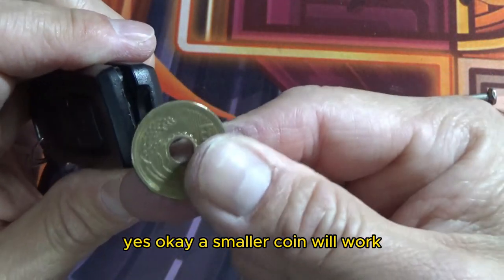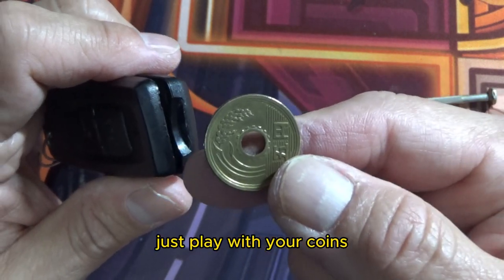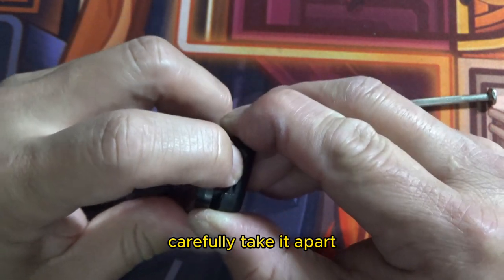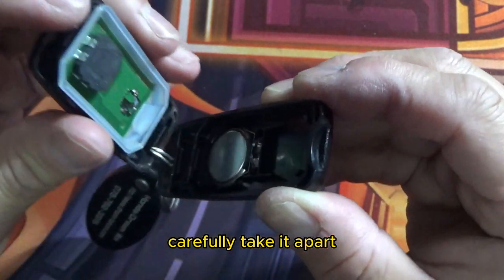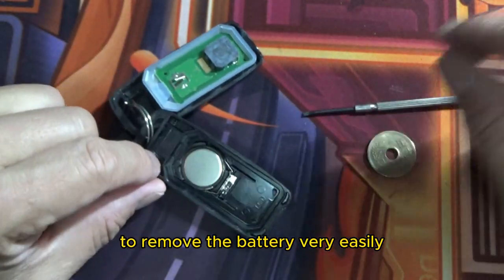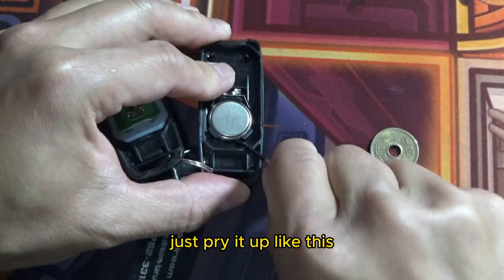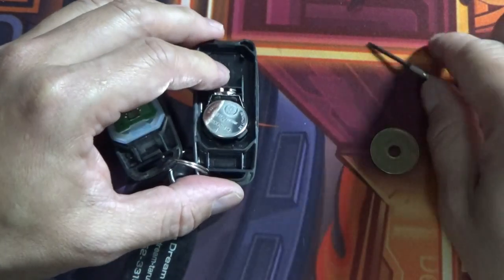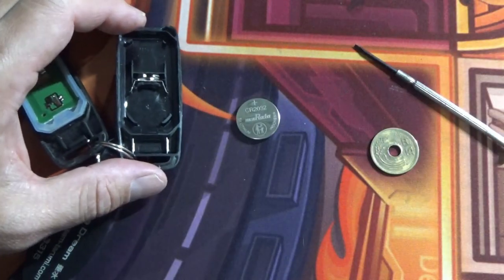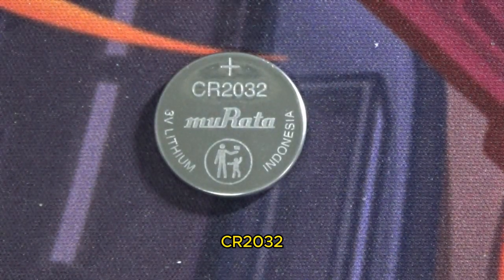A smaller coin will work — just play with your coins. Now that I've popped the cover, carefully take it apart. Don't touch the circuitry. To remove the battery, very easily take your flat screwdriver and just pry it up like this. And what kind of battery do we need? It is a CR2032.